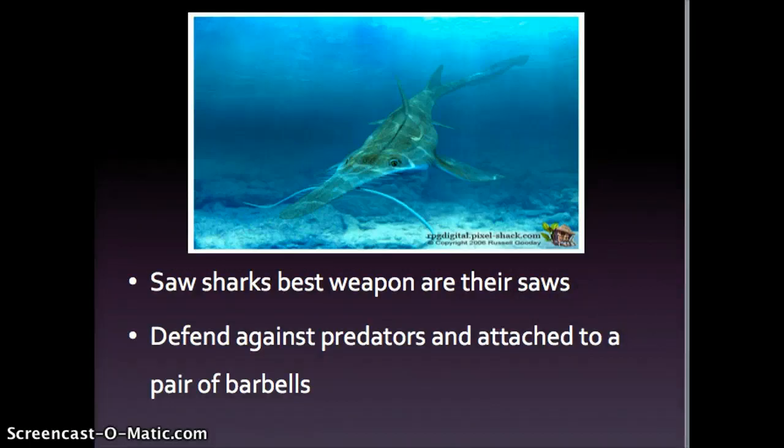The best weapon a saw shark has are its saws, which helps protect itself from predators. On this saw, they have a pair of long barbells. The barbells are located on the side of its saw right here. You can see they're long — they kind of look like whiskers.